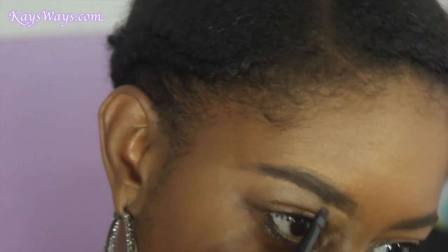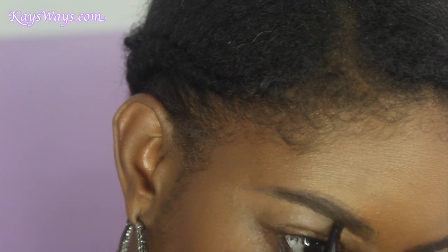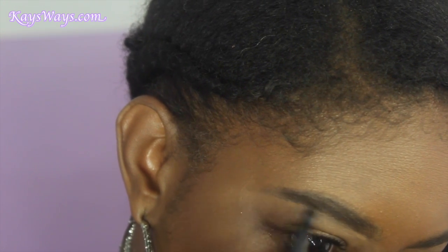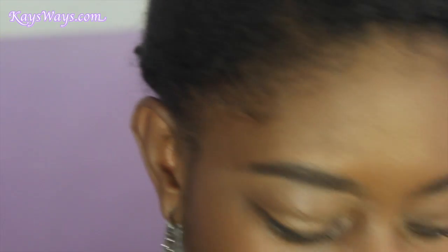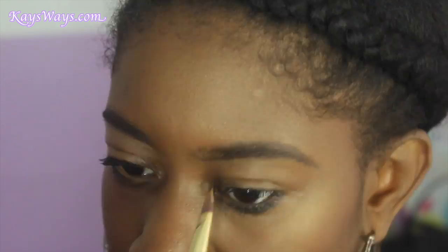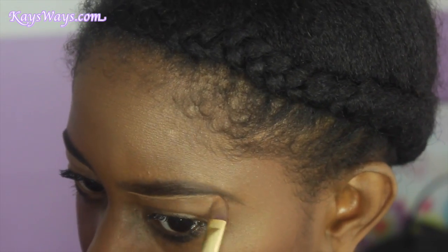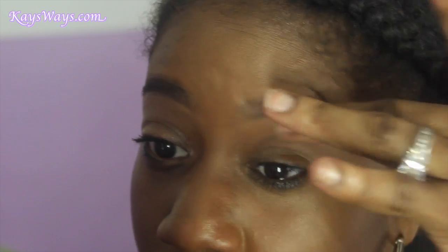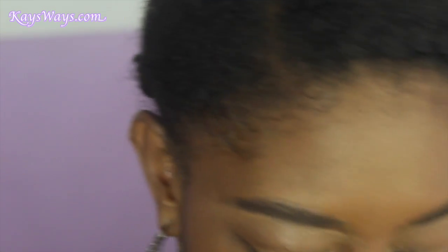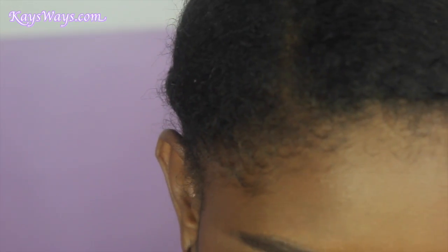If you feel you took off too much, you can just go back in with that brush and clean that up, and sharpen up that line — just like that — without even having to add any more product. Then blend out the concealer with my finger, and there we have it. I'm just going to quickly do the top as well.